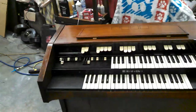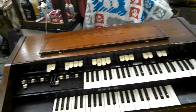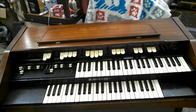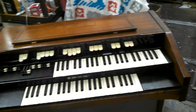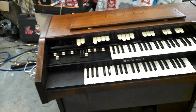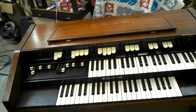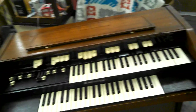They made a miniature version called the M3, which is again the same as either one, just smaller with a smaller cabinet. They also made a version of the B3 and C3 with internal speakers and reverb called the A100 — same guts as the B3 and C3, but with internal speakers and reverb added. And then they made a version of the M3 with internal speakers and reverb called the M100.